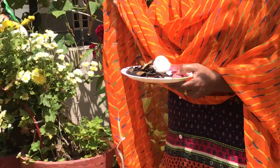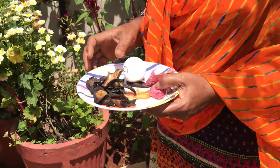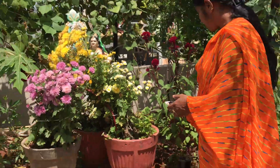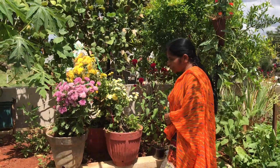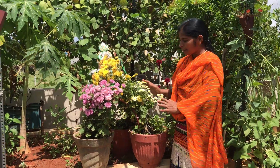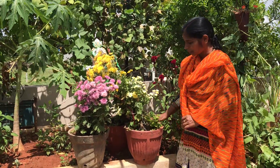I will mix it after I make the pot mixing. This is the juice of the pot. This is the pot mixing.